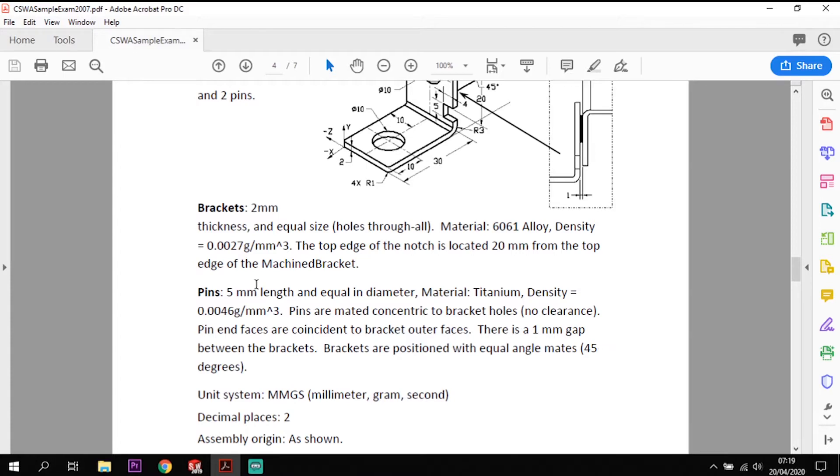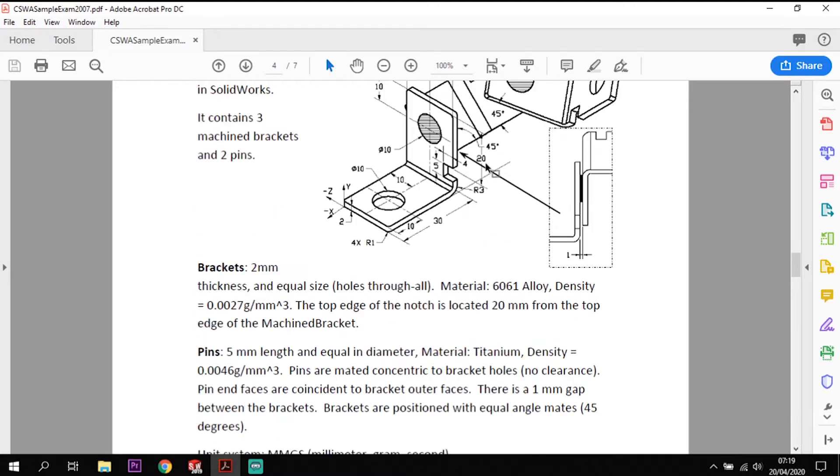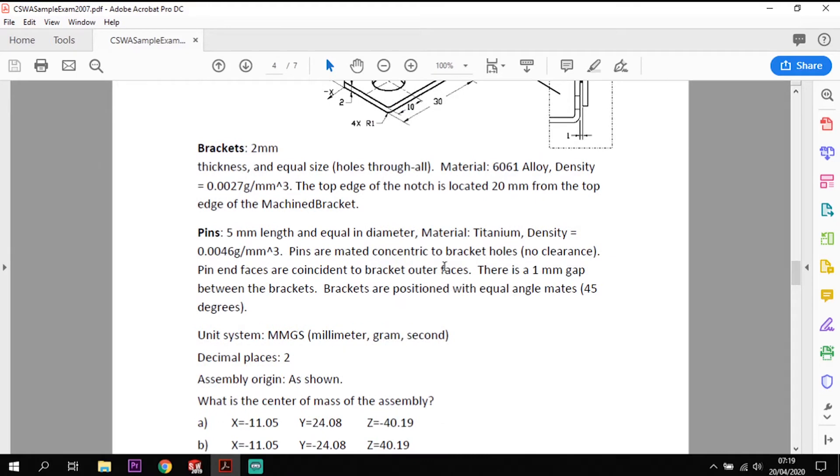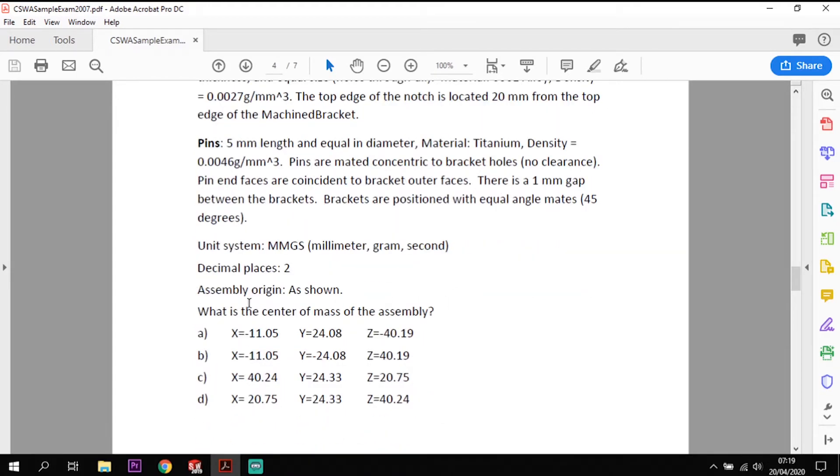When positioning the brackets, we need to make sure there is a 45-degree angle offset to each other as shown. We're then looking at finding the center of mass of the assembly, and that will equate to one of four options — it's effectively a multiple choice question at the end: is it A, B, C, or D? We should be able to find that by modeling it and completing the assembly.